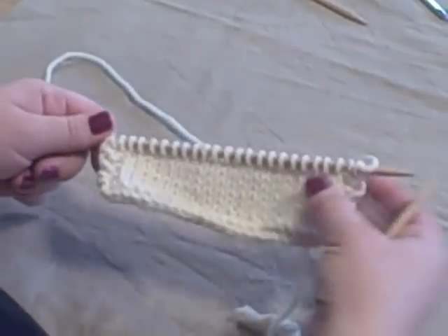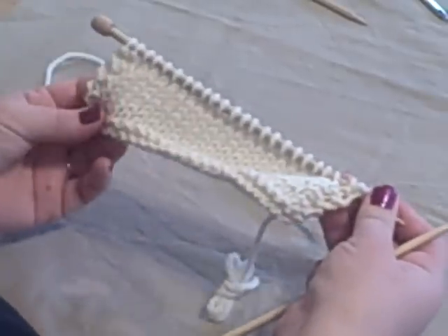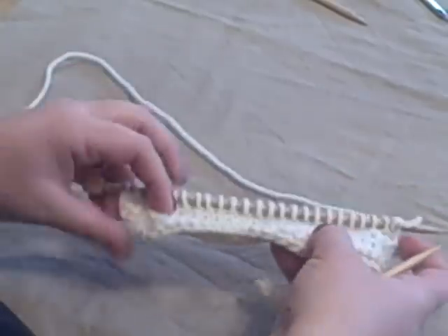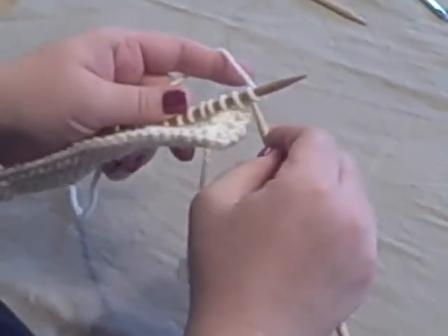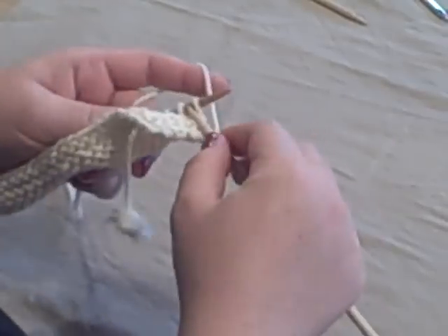Today I'm going to show you some increases. This is just a little gauge swatch I have here — garter stitch around the edges and then knits and purls on the wrong side in the center. Let me get my two garter stitches worked here to keep my edge nice and smooth.